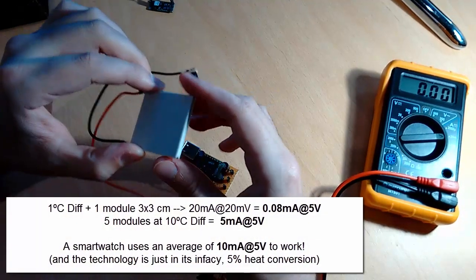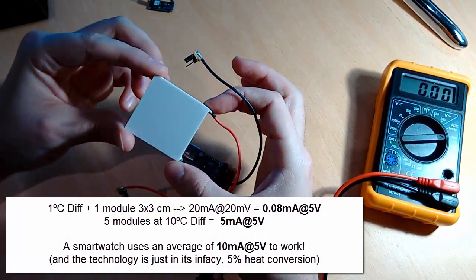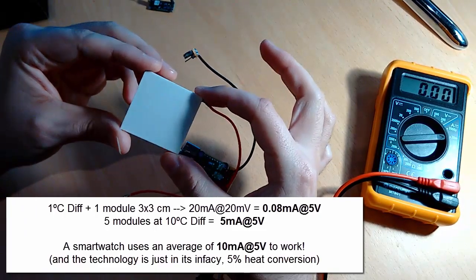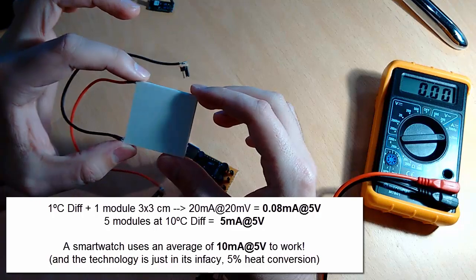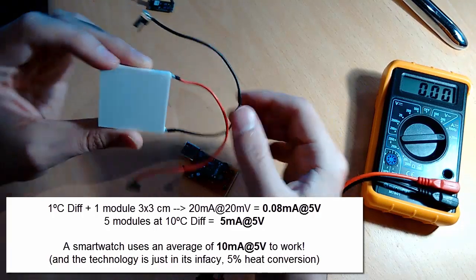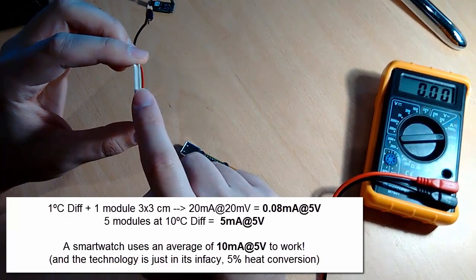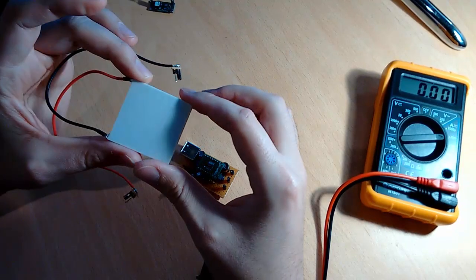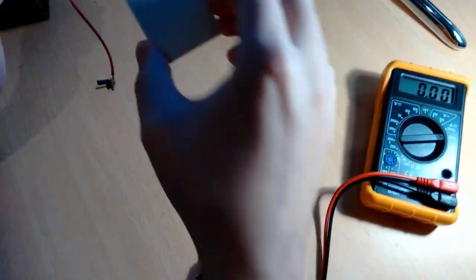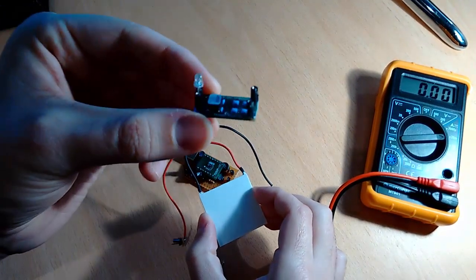Roughly speaking, each of these modules can generate around 20 millivolts and 20 milliamperes of current when applied a difference between both layers of just one volt — also one degree. So this can be enough just to power up an LED.